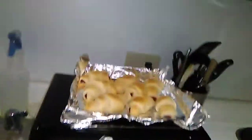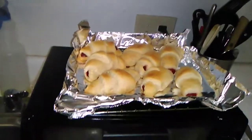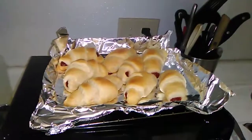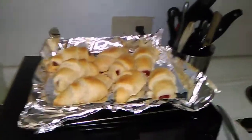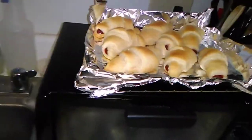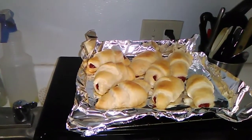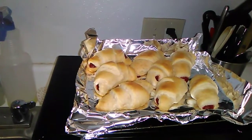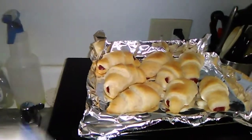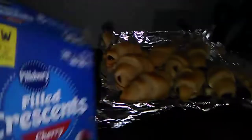I'm going to put icing on half of them, and the other half I'm going to leave without icing, because I don't do icing — Michael does. It says there are 140 calories, I'm assuming for one. Yeah, for one. My gosh, there's a lot of sodium — 240 milligrams of sodium.